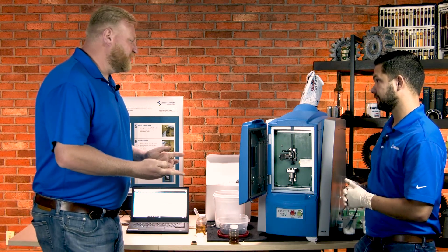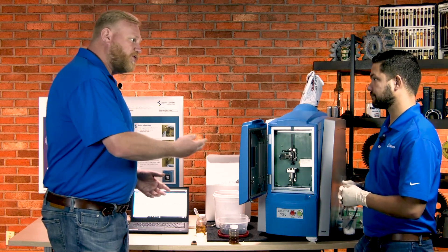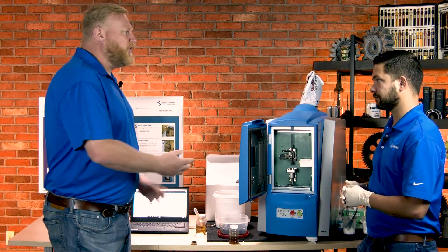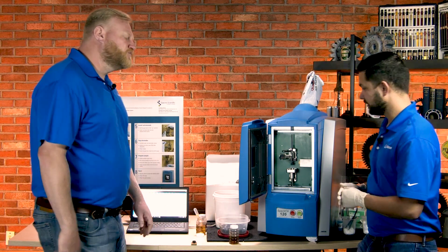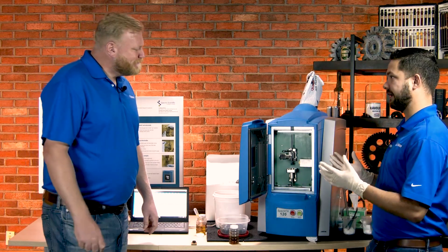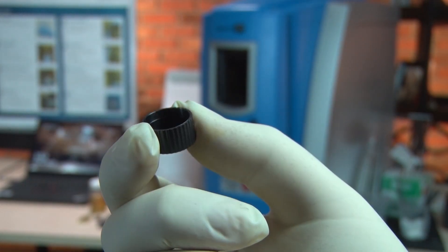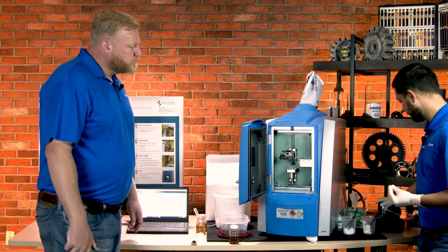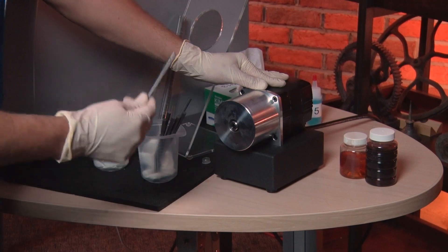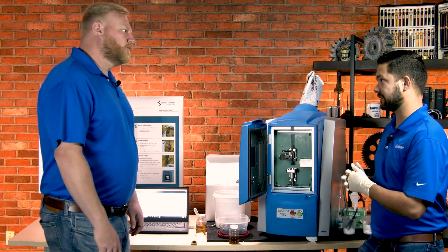We've got a lot of different components here to the side. Do all of these come with the product? Everything you see here is just out of the box — they provide everything you need, including the electrodes and the containers you need to hold the oil as you put it in the sample tray. They even include this sharpener that you need to sharpen the rod down to a point. It's all included.